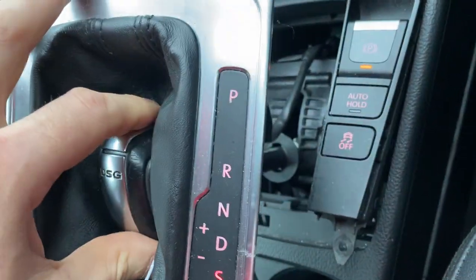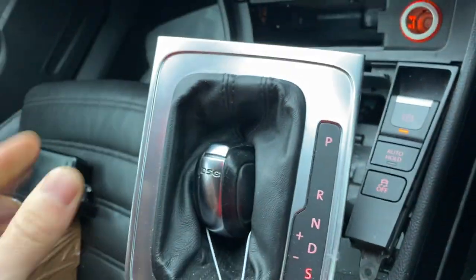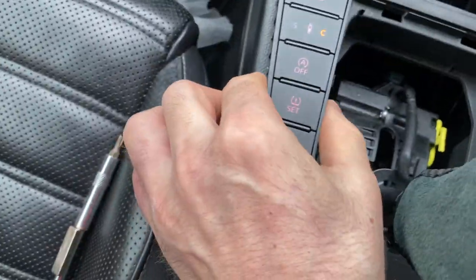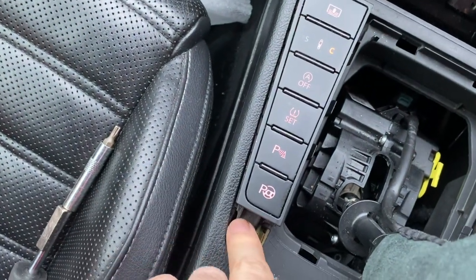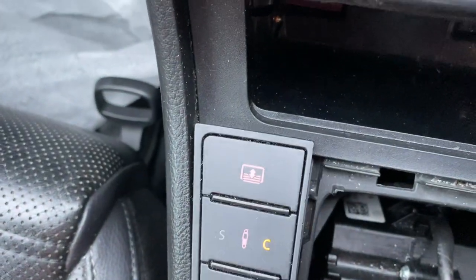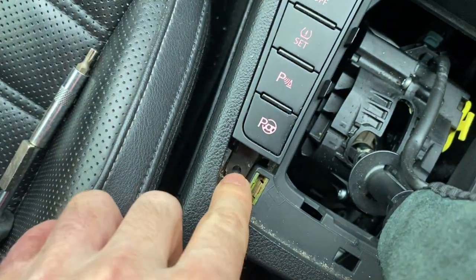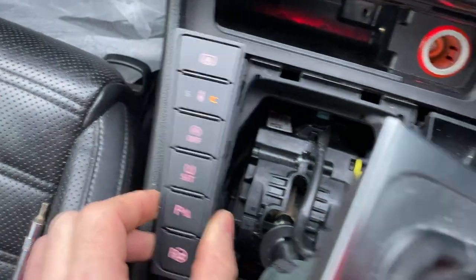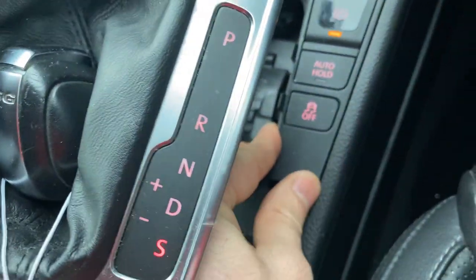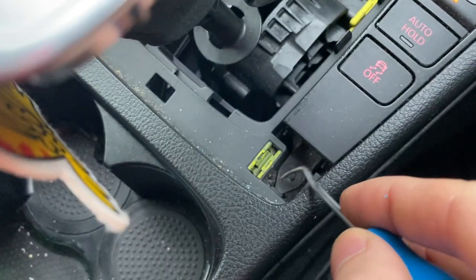I've got the engine on to do this so I can move the gear lever to have more space. Basically this piece will come off. If you look at it, it just goes in there and then in there. You cannot just remove the screw and take it off — there's a little tab that you have to push in, then you take it out. Same on the other side: you've got to press that little tab to be able to take it off.